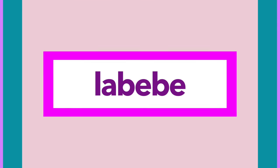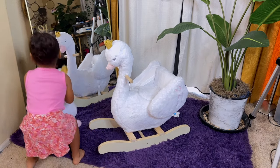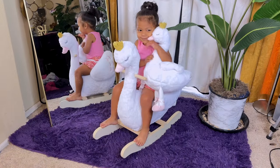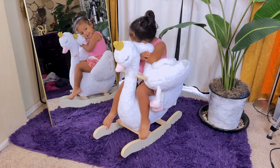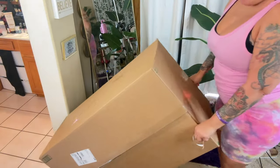Today's video is being sponsored by Labibi, which is an Amazon seller who specializes in amazing infant and toddler activity walkers, learning toys, and rocking horses. Labibi was so kind to send us one of their plush stuffed animal wooden rockers for children ages six months and up.